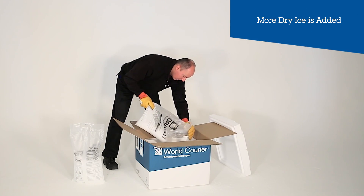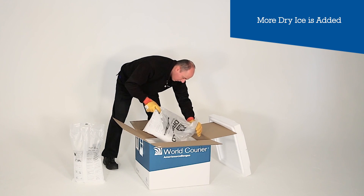The box should be totally filled with dry ice for best performance. The more air, the weaker the performance.